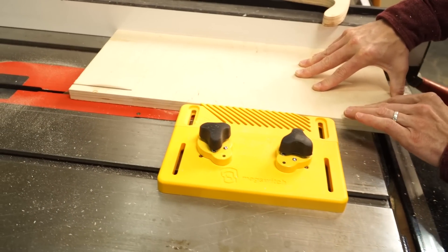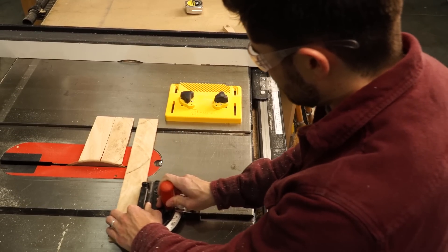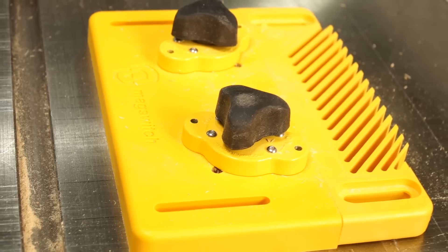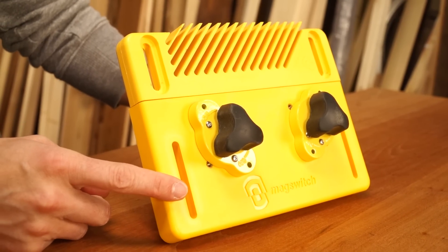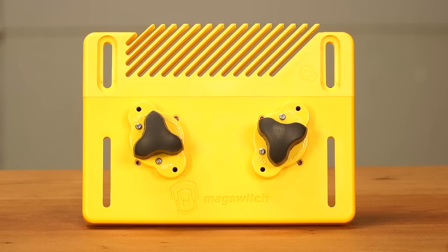This kit comes with two of them and you can pull these things apart — you can use them as a fence or a feather board. Mag Switch has a lot of different accessories that revolve around using these mag jigs. I use them for all kinds of woodworking projects on the table saw and on the drill press. It's $80 and I think it's a great value. You can get them at many different woodworking retailers or online. That's the Mag Switch work holding system.